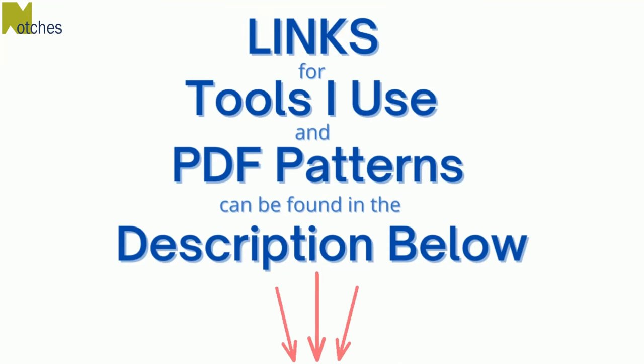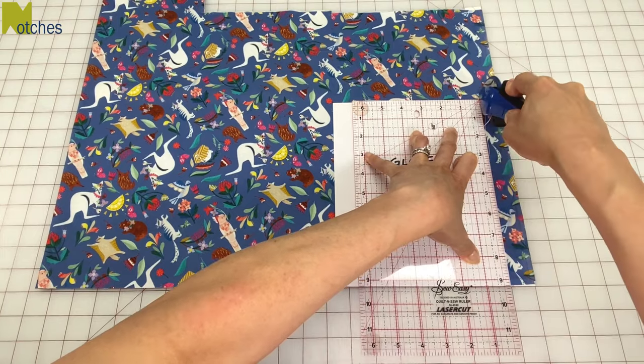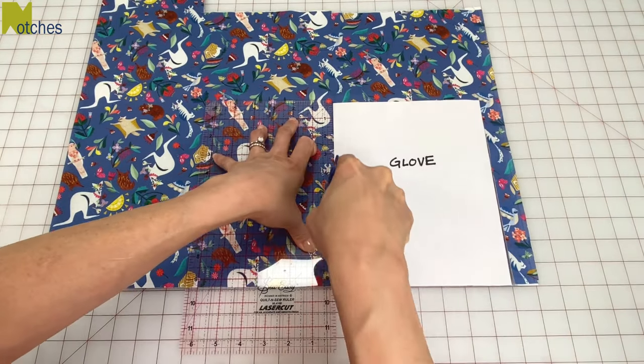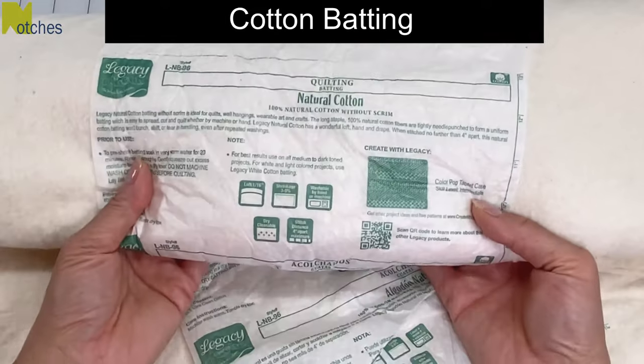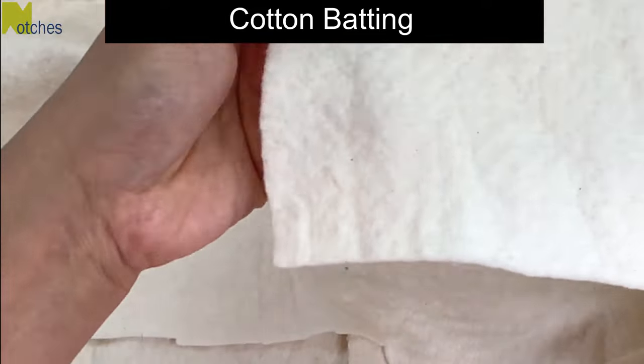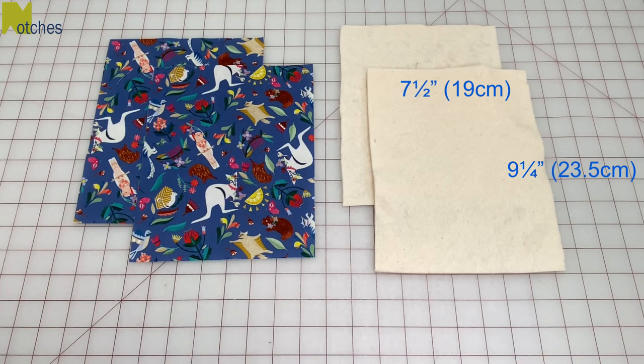Links for the tools I use and my PDF patterns can be found in the description below. Cut two pieces seven and a half inches by nine and a quarter inches for the front of the gloves. I'm using cotton batting for the gloves — you only need to use one layer of this as it will be on the back of your hands. Cut two pieces of batting the same size.